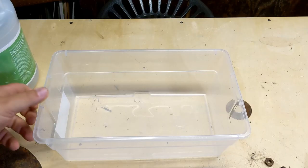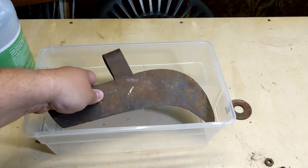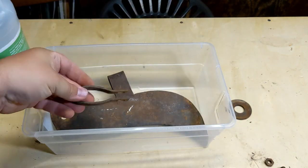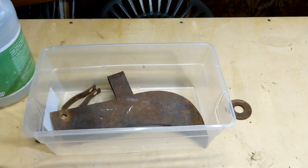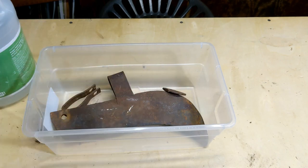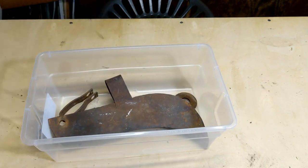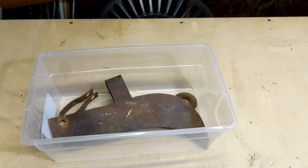So to get the rust off this thing, I just got a little plastic tub and I'm going to put all my parts in the tub. This just about fits down in there. There's that little metal strap. Throw in the nut and the bolt, and throw in the washer too. Then I'm going to pour white vinegar over top of this, just to cover everything.